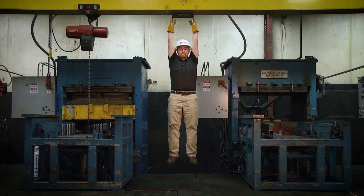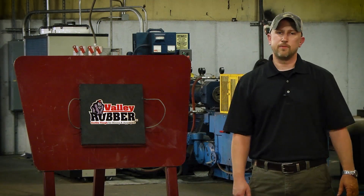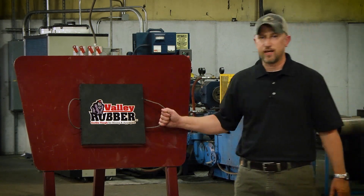The liner will improve equipment availability and will reduce cost per ton. It's even strong enough to hold me, and I'm 6 feet tall and over 200 pounds. Enhance your profitability and simplify your maintenance by using one of our rubber magnetic patch liners.